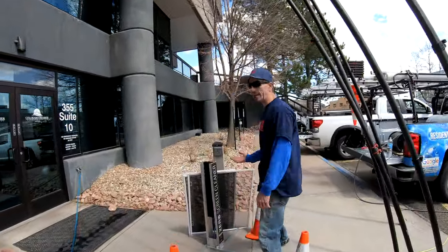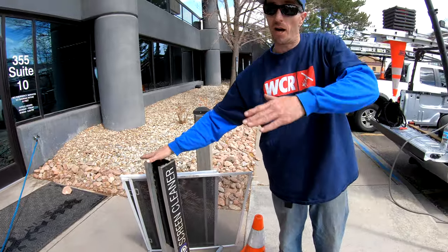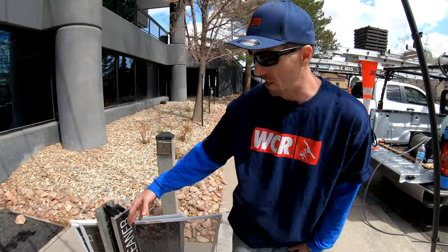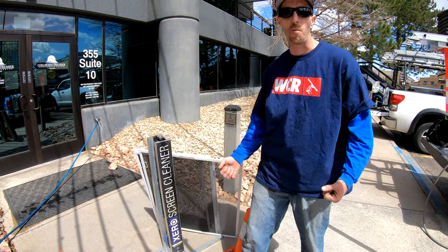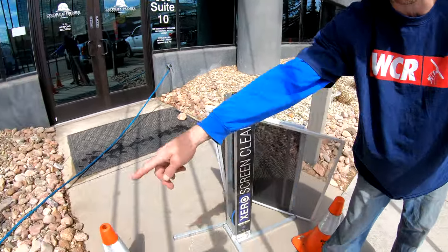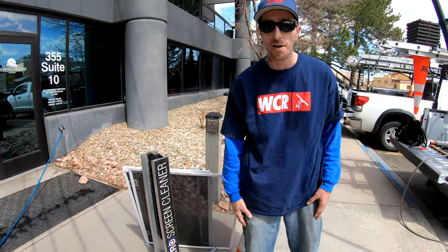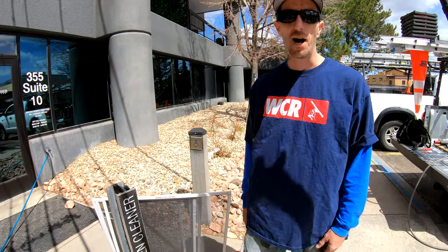If you do a lot of residential or commercial work that has screens, I cannot recommend highly enough that you invest in a Xero screen cleaner. It says 'screen cleaner' in such big words that people see it from a distance, and what it does is give you a chance to open dialogue with new potential customers. When you're outside cleaning screens with cones set up around your screen cleaner, you're drawing attention to what you're doing. People are attracted to it, they see how clean you're scrubbing those screens, they come over and want to talk to you — that's your chance to hand them a business card or a brochure, open dialogue, and offer them a bid.